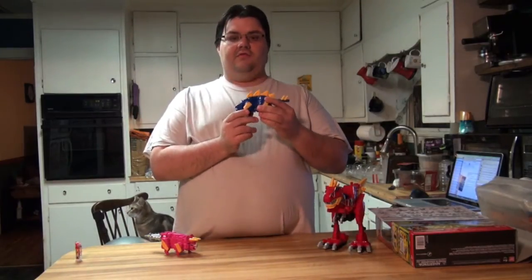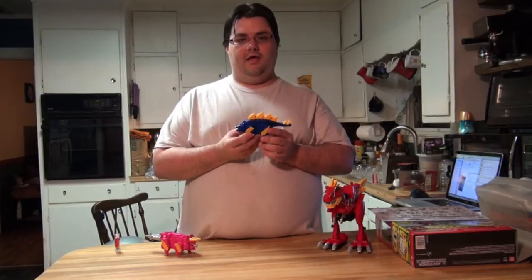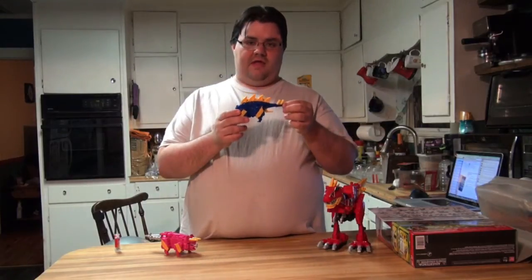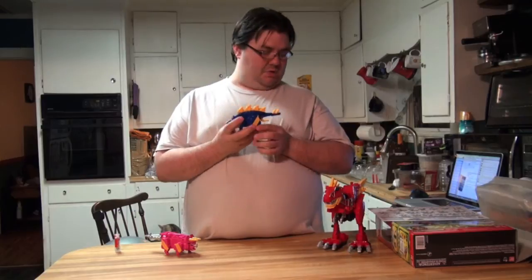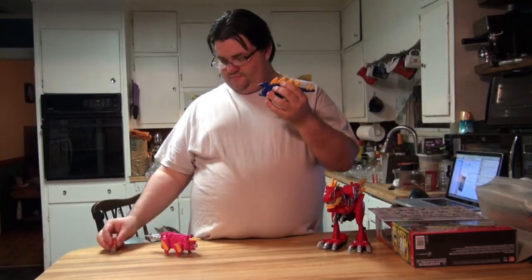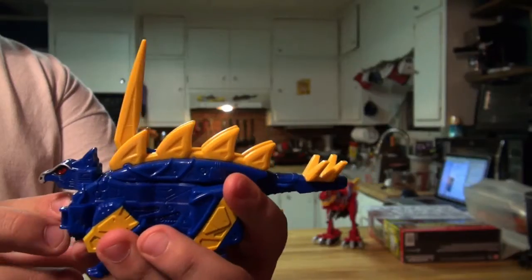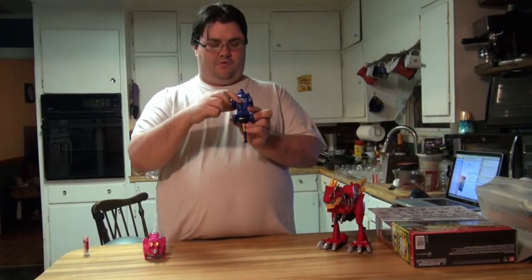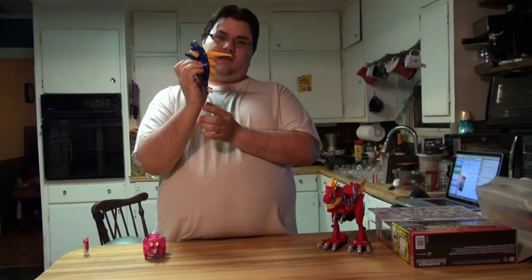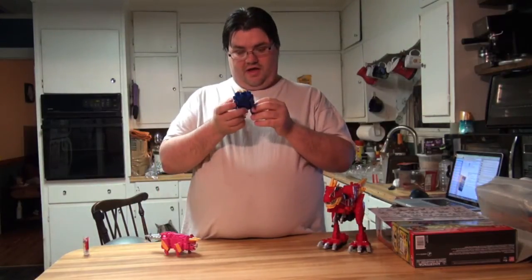Moving on to the Stegosaurus Zord. One thing you notice is that the Stegosaurus and the Triceratops are very similar, and I'll point out how when we get to the Triceratops. The tail of the Stegosaurus is the primary sword, and I'll show you that functionality when we get to the Megazord. To insert the Dino Charger, pull up on the top half of his head, and when you push the Charger in it's going to pop up the sword blade. The gimmick on the Stegosaurus and Triceratops Zords uses a slider underneath — you don't even need a battery, you can just push down on the slider to activate the function.